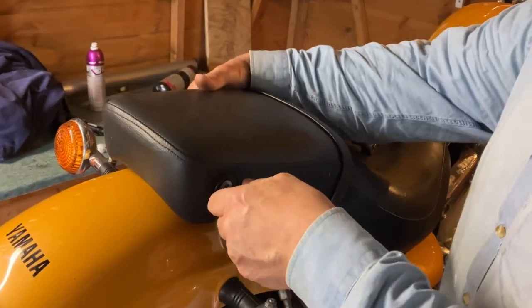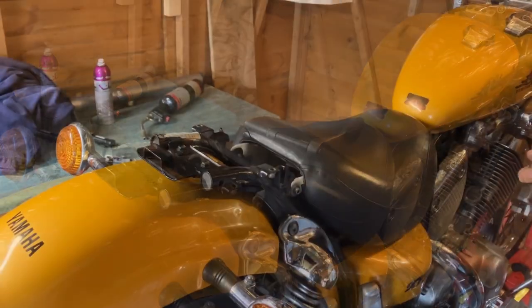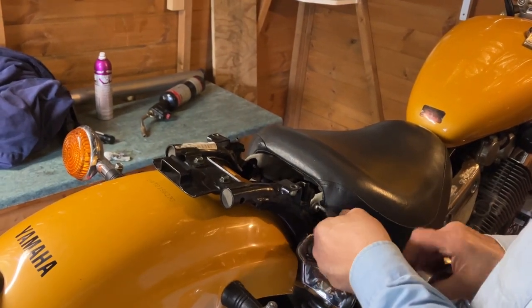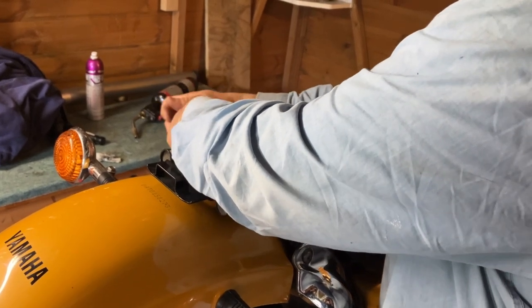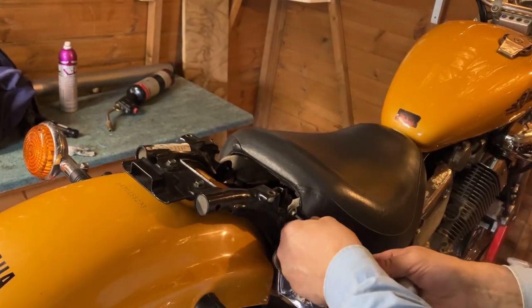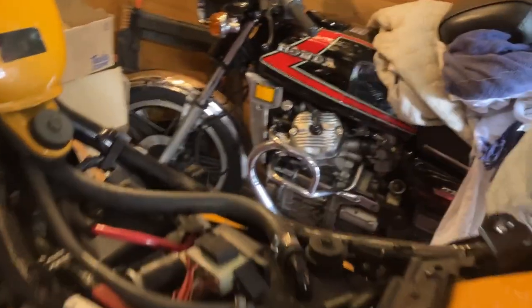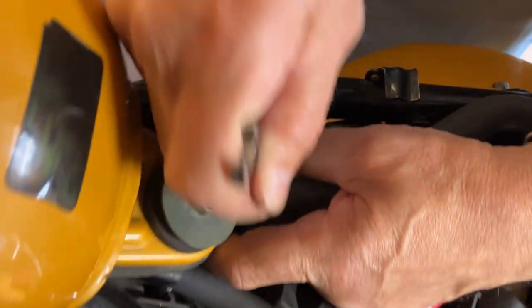Disconnect the battery — that comes up really well. We'll just take the seat off using a five millimeter allen key. Just get everything out of the way. Pop that off there and put the bolts back in the holes so we don't lose them.